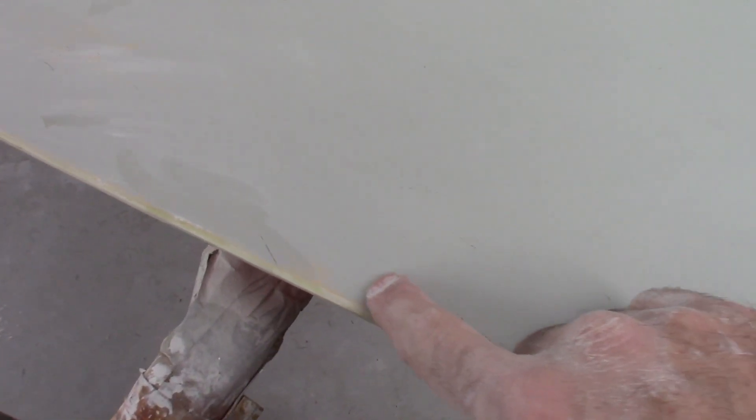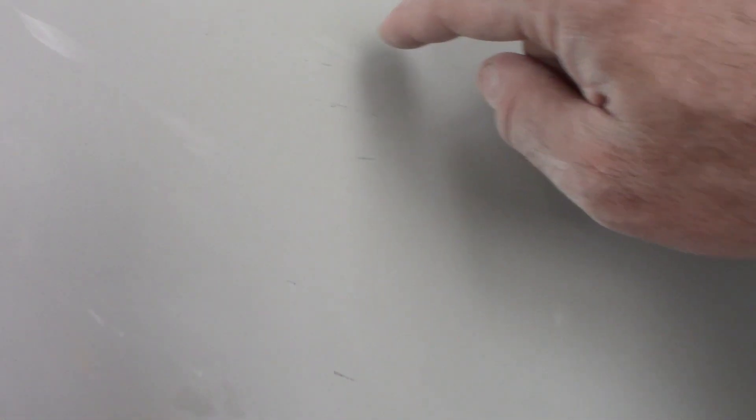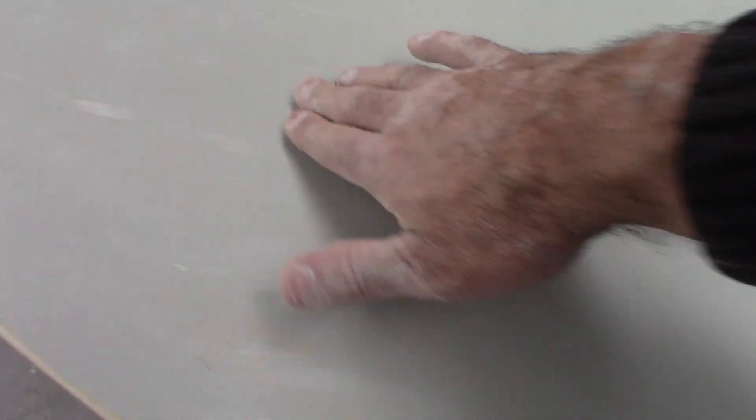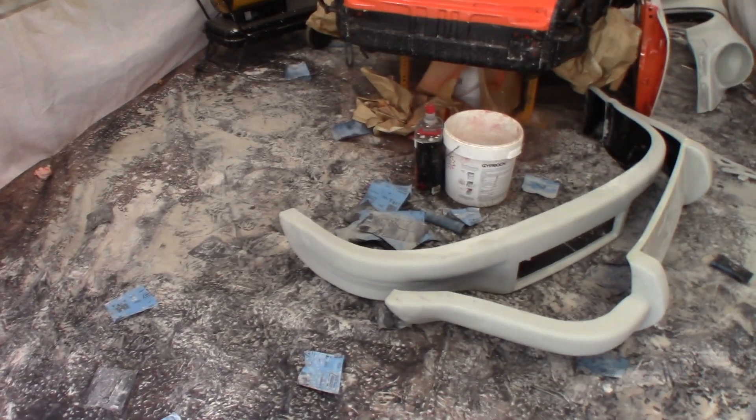Alright, so you can see here I've sanded back this door and you can see where I've done my little repairs along the bottom of it. You can still see some scratches that are black from the guide coat — that's some 36-grit scratches that I obviously didn't get out completely in my previous stages. So the next step is to go through and put some spot putty on these little places so they're all nice and level and perfect, then move on.